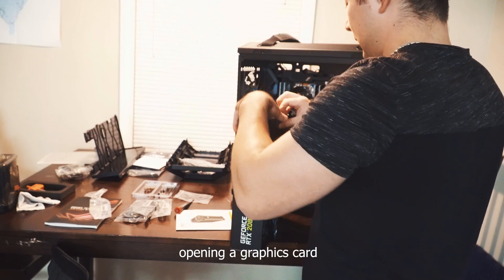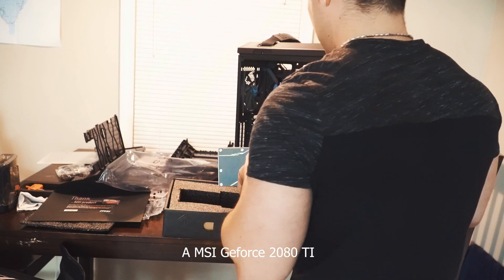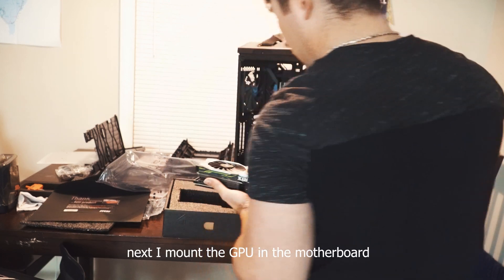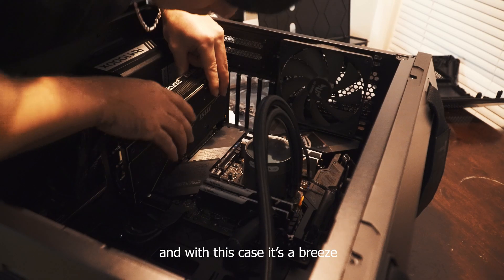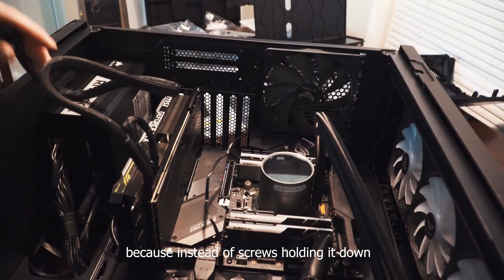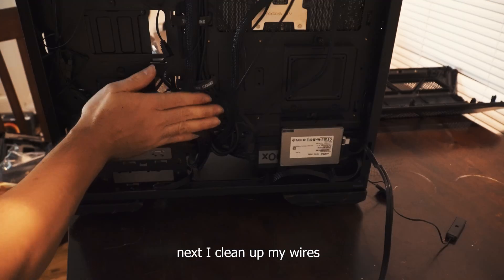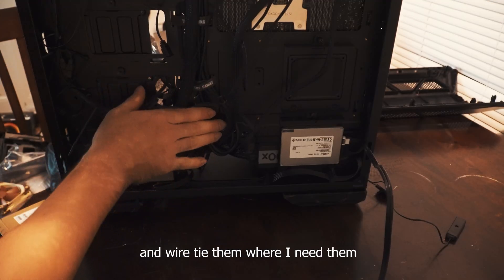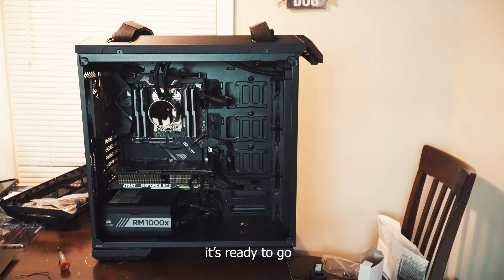One of my favorite parts — opening a graphics card. An MSI GeForce RTX 2080 Ti. This is definitely a step up from the 980 Ti. Next, I mount the GPU in the motherboard. With this case it's a breeze, because instead of regular screws holding it down there are thumb screws. Then I clean up my wires and wire-tie where needed for an organized look. It's ready to go.